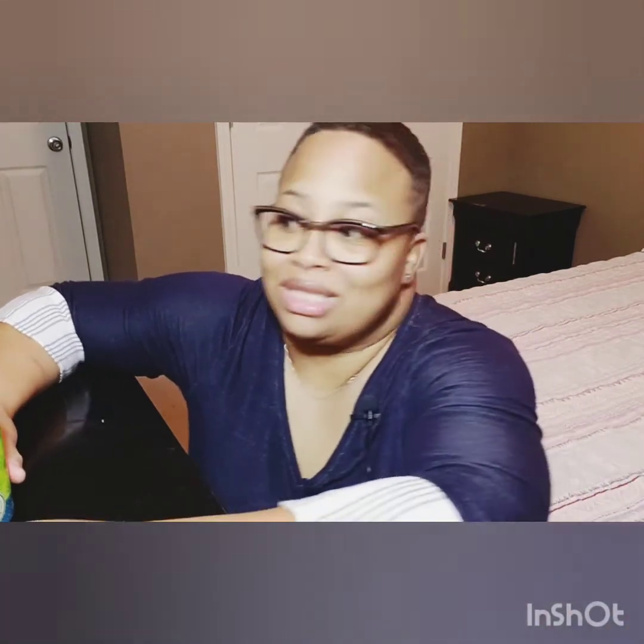Again, Citra Pale Ale. If you know anything about the Citra Hop, the Citra Hop is a more citrusy type of flavor. So we're going to do a few things: we're going to pour, of course; we're going to look at color; we're going to look at the carbonation of the foam; and we're going to also check out that taste. So let's definitely go ahead and get into it — you're here for the review, so let's stop the chit-chat.